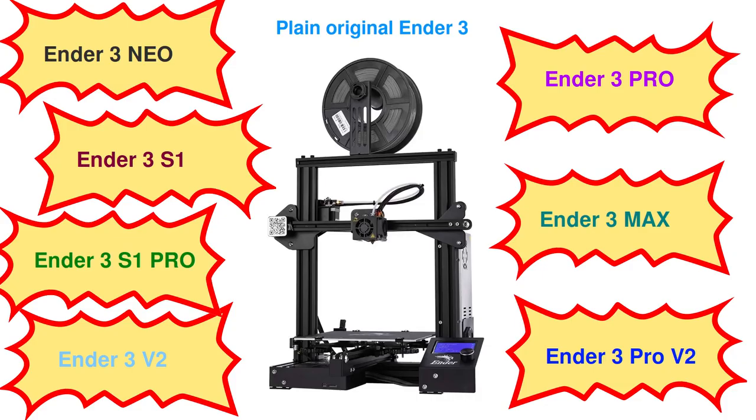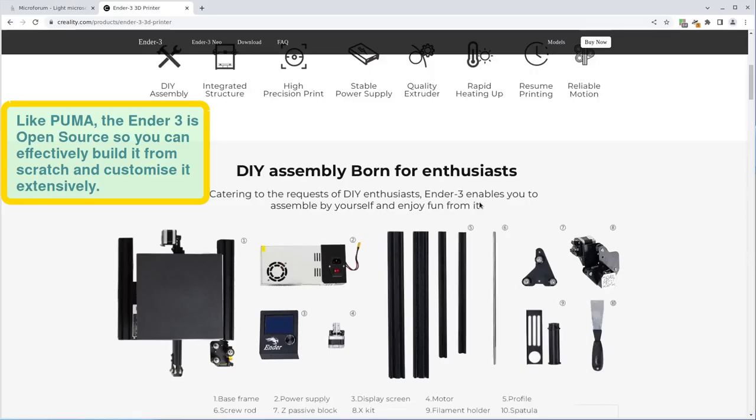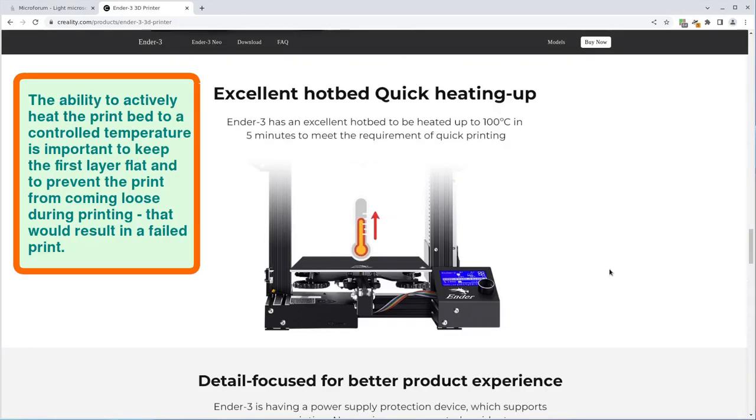There are many subtypes of this Ender 3 series but I use the original model with a few modifications I made, which I can describe in another video. For now just note that some of the advantages of this printer are its customizability and the fact that it has a heated print bed.